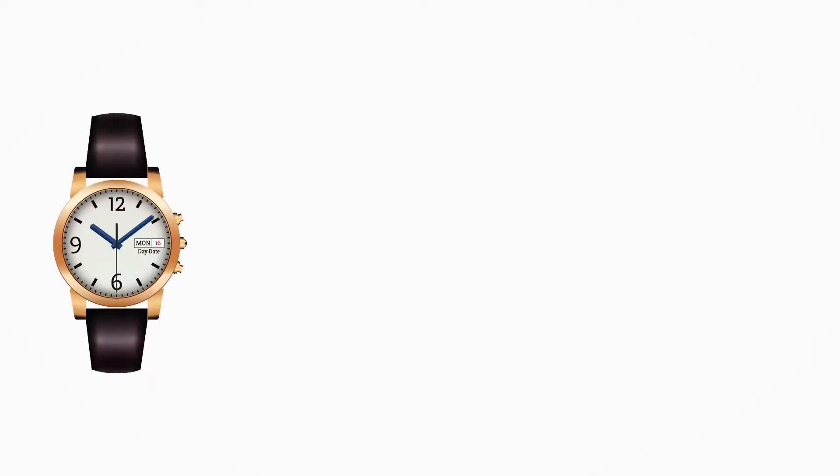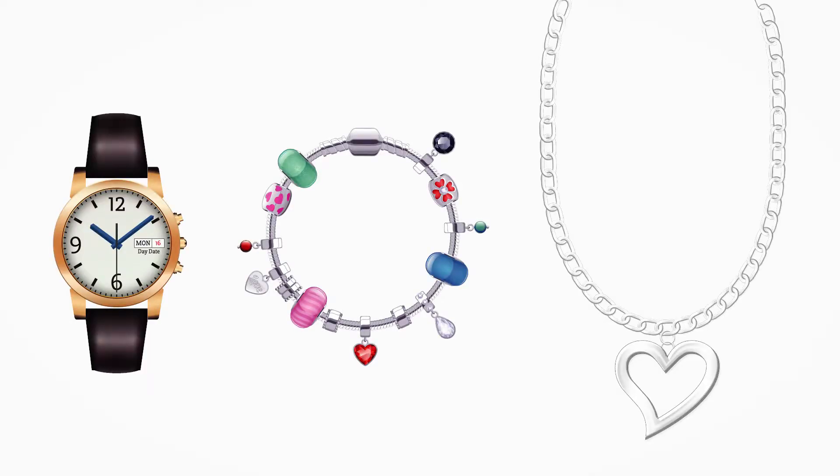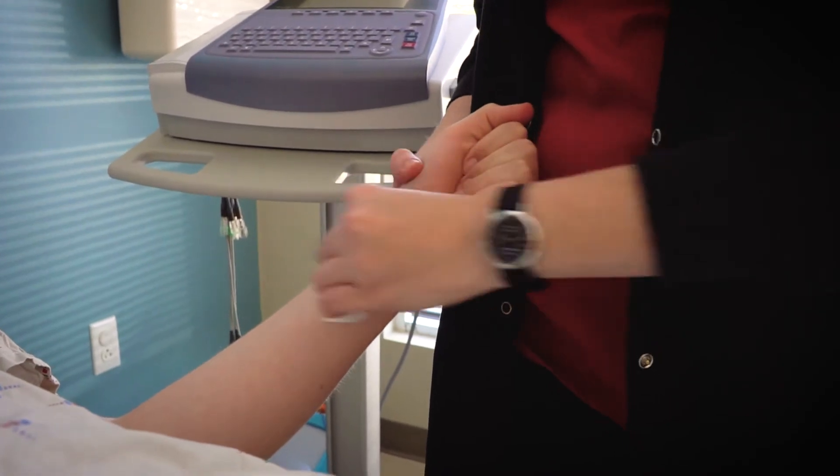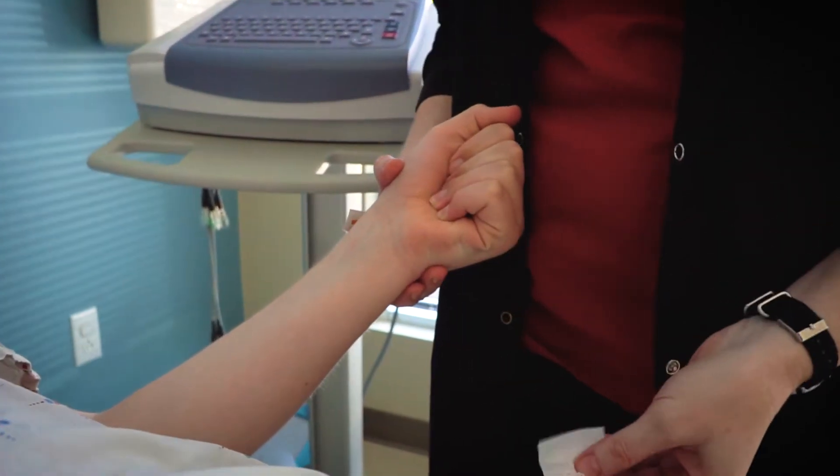Prior to the appointment, remind the patient to not wear watches, jewelry, or other items that may interfere with the EKG. Offering patients this kind of information before they arrive for appointments can be helpful.